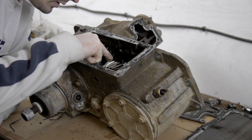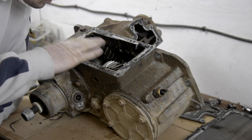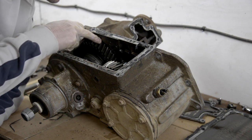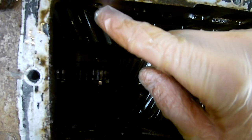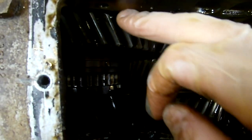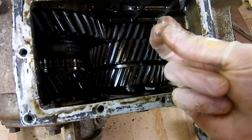Now we've got this plate off we can see immediately flakes of metal everywhere, although as a whole that seems pretty intact. You can see these teeth have had bits taken out of them — that is not in good condition there.